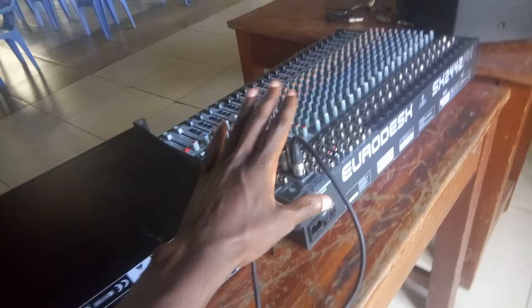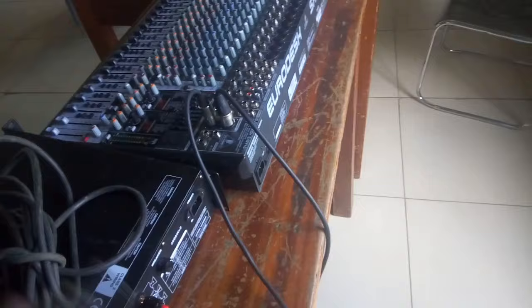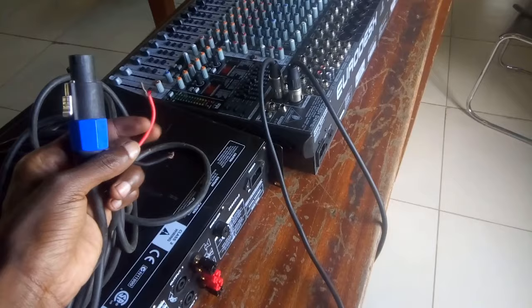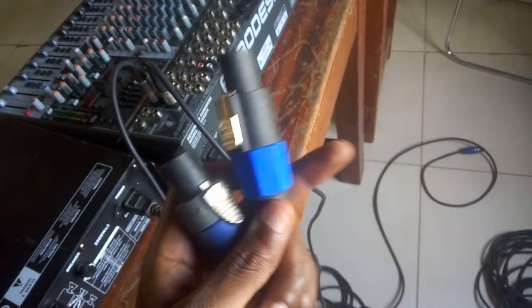I'm going to power the amp and mixer up so I can show you how the sound comes from the mixer to the amplifier. From this amp to that speaker, you either use a Speakon-to-Speakon cable, a speaker cable, or Speakon to naked speaker cable. I love using Speakon connectors because they are easy and fast to connect.